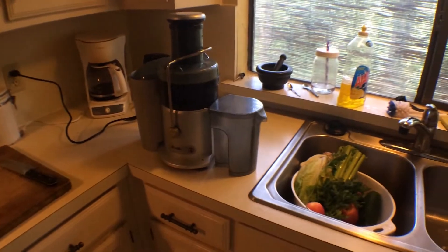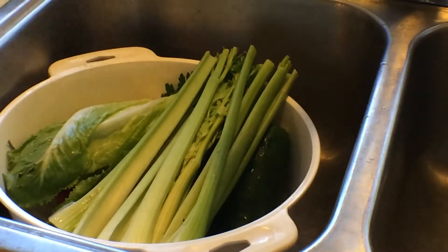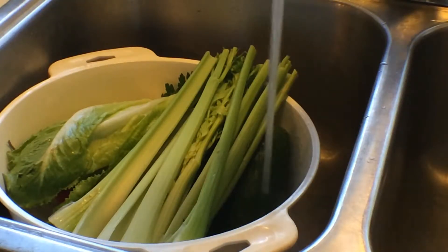Here we go. You've got to make sure that you always wash your vegetables the best you can.